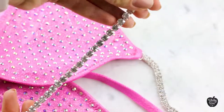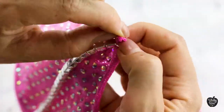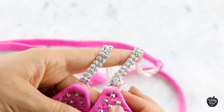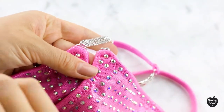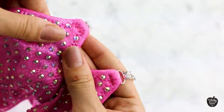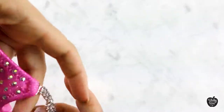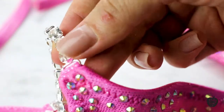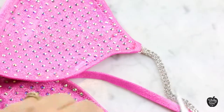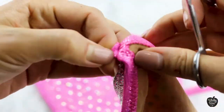First of all, we need to prepare our suit by taking out the old connectors. When I'm replacing the bikini connectors on my bikini top, I don't want the stitch to be shown, so I'm going to take out the crystals temporarily. Once I finish the whole process of replacing connectors and have the new connectors in place, I'll put those crystals back.